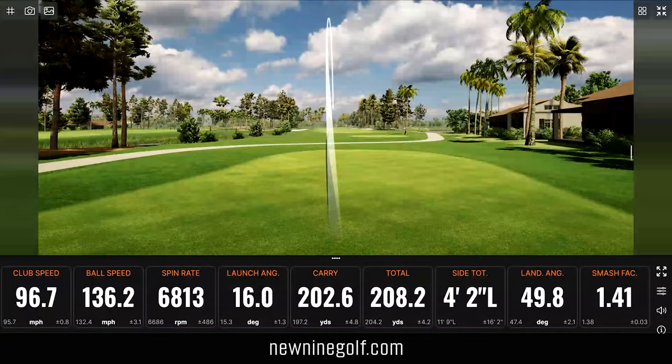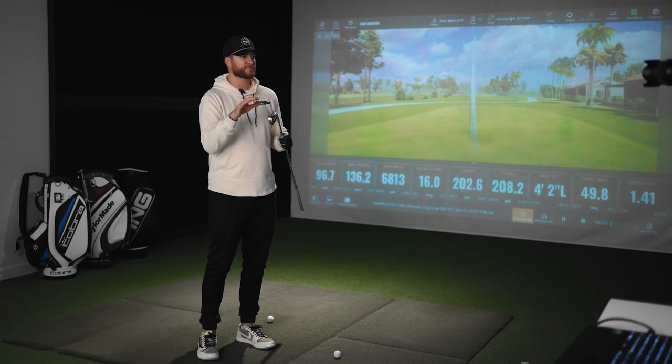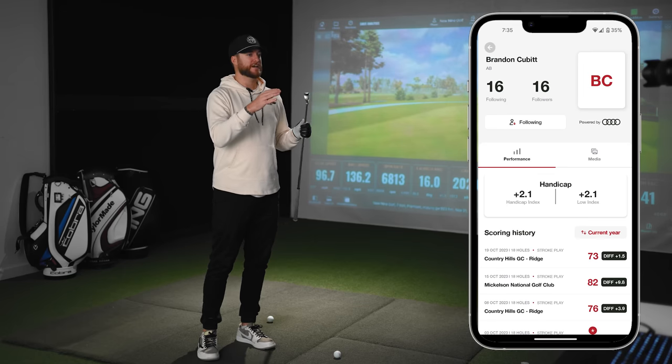Something I thought would be fun for this series is once I rank all of them, I'm going to bring in a mid to high handicap player. He's going to hit the exact same clubs I did, and we'll see how they rank on his list compared to mine — to see if there's crossover between a scratch player like me and someone around a 15 handicap, which is more realistic to someone picking these irons.